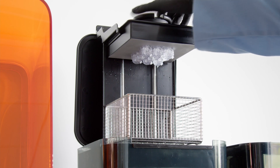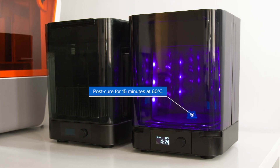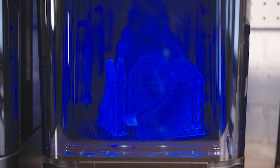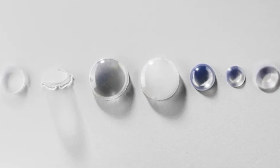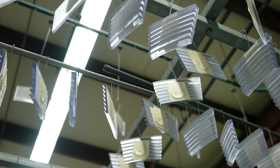To post-process parts printed in clear resin, we recommend washing them in IPA for 10 minutes. To remove tackiness and increase stiffness, we recommend post-curing for 15 minutes at 60 degrees Celsius. Increasing the post-cure time to 30 minutes will result in a small additional gain in tensile modulus. Finishing your parts with sanding, clear coating, or resin dipping will improve clarity. Choosing one option over another depends on the degree of transparency and surface finish your part requires. Read the guide linked in our video description for each detailed workflow.